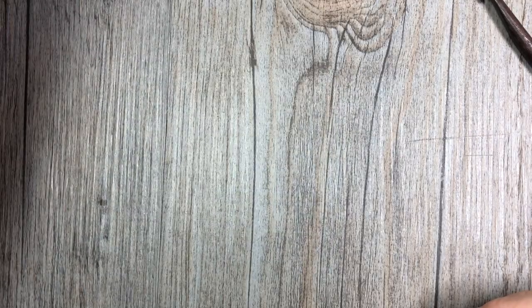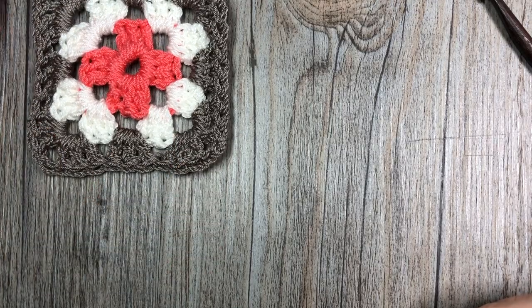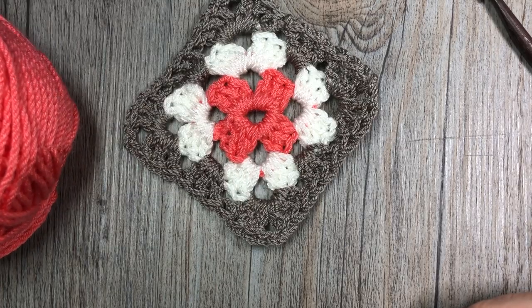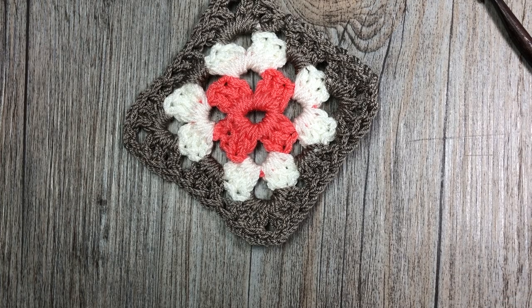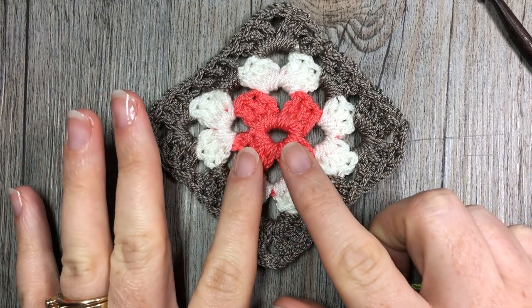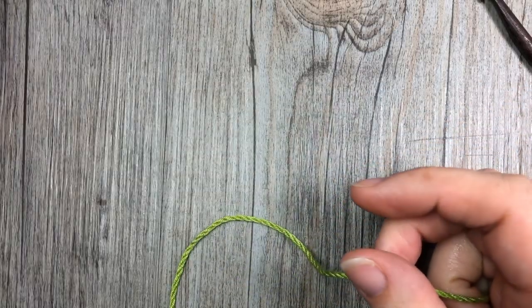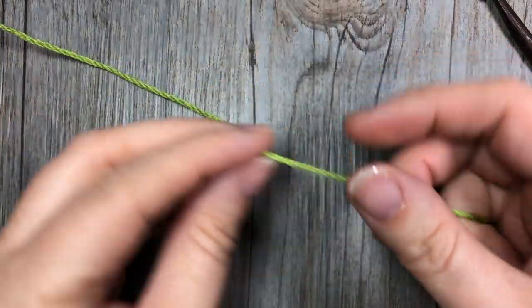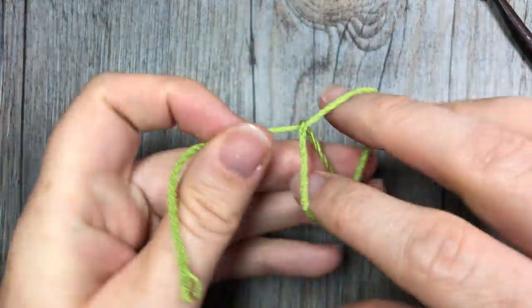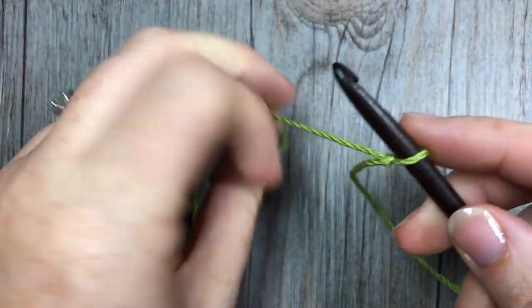Now as I mentioned, we're going to be doing a multiple colored granny square today. What you need to do is select three colors of yarn. I will be working with green, pink, and blue, and you're going to decide which color you would like to come first. When working granny squares you always work from the center out. So you're going to start by taking your first color — I'm going to use green — and we're going to start it very much in the same way as we started our simple granny square.